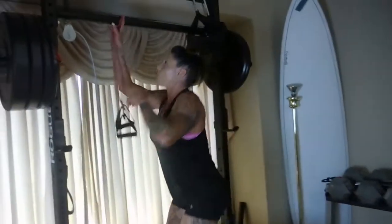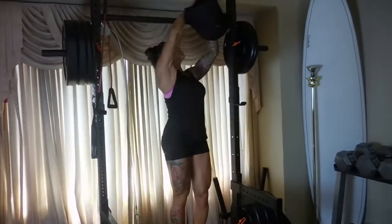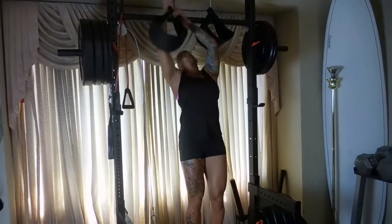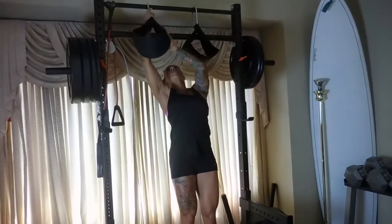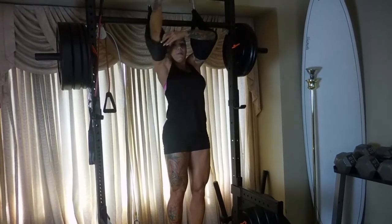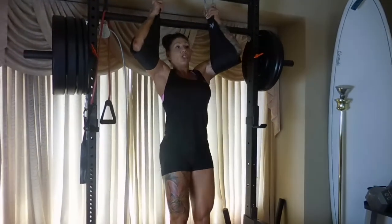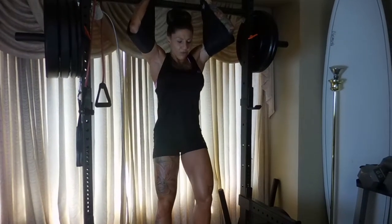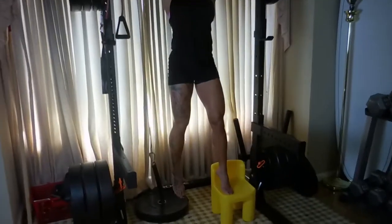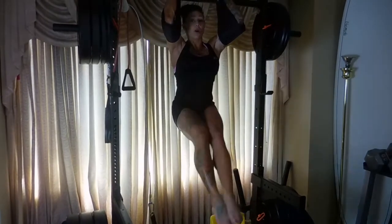We're going to go to some more core work. I'm also going to give modifications for this one. You can do this hanging or you can do this in these ab strap things. You put your hands in these — you can buy them for about five dollars, they sometimes come with a pull-up bar, and you can find them at any sporting goods store or on Amazon. If you don't have these, you just hold on to any bar.